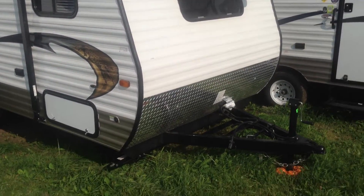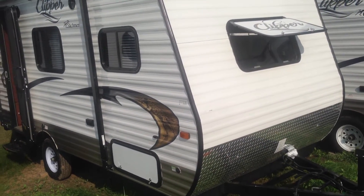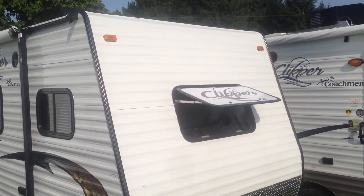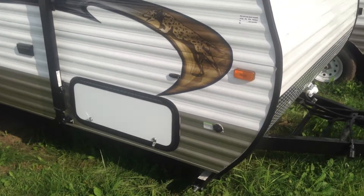On the front of the trailer, it's got diamond plate aluminum across the front, so there's no worries about stone chips. It's got a front window with a stone guard that pulls down when you're traveling, so no chance of stones hitting your window. Large outside storage compartments.